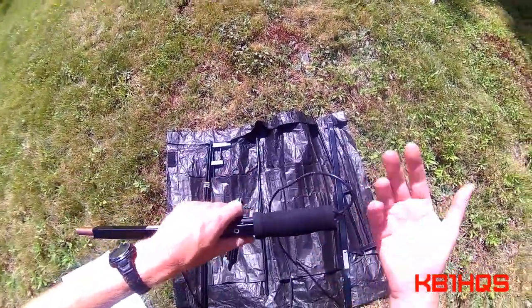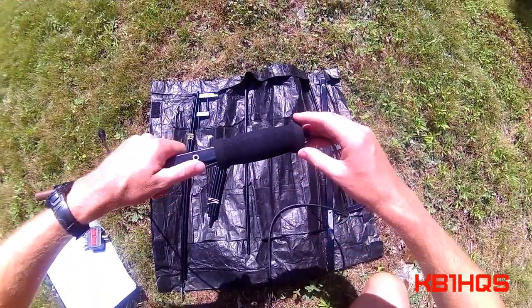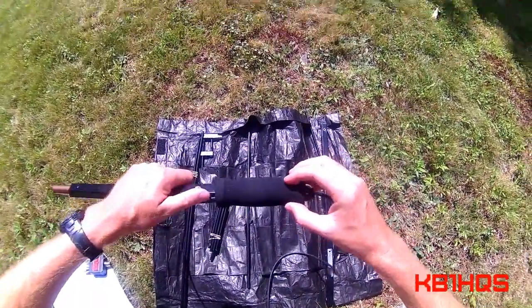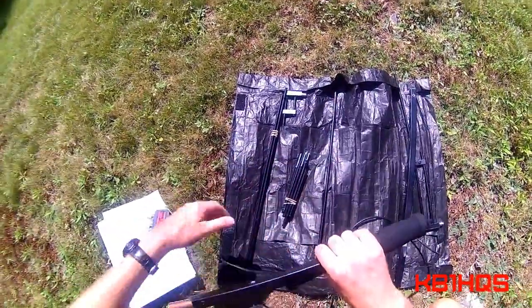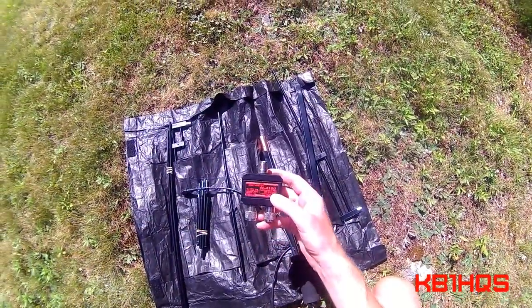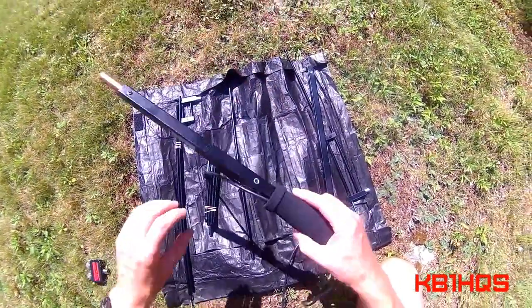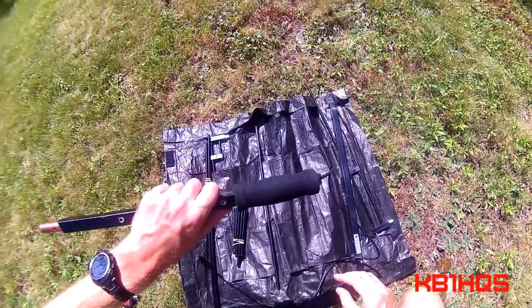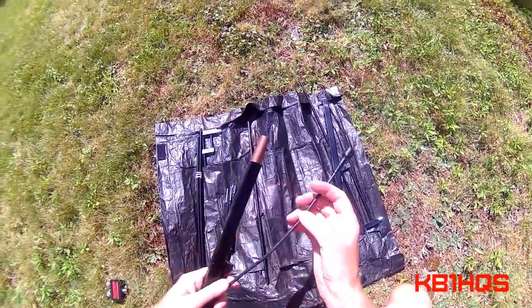The diplexer — or duplexer, however you want to call it — fits inside the handle. I'd heard it was kind of fragile and that if you dropped it, it would break, and then you'd have to use a separate external one as a backup. I've dropped this handle a couple of times and haven't had any issues — it still seems to work fine. But that's just something to keep in mind.